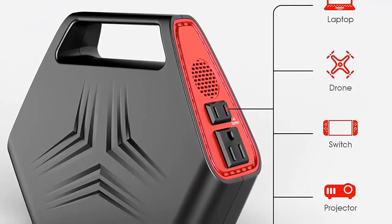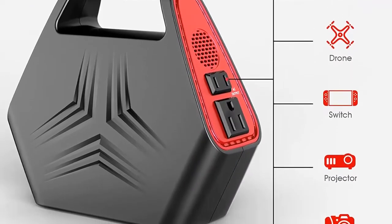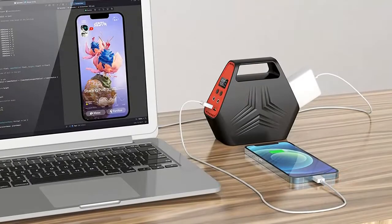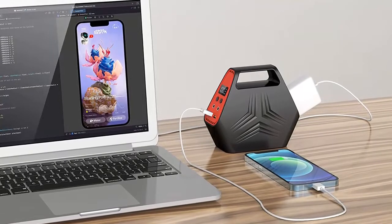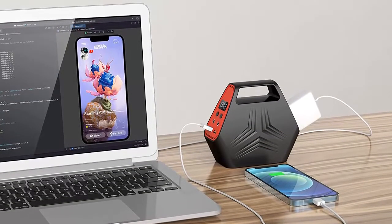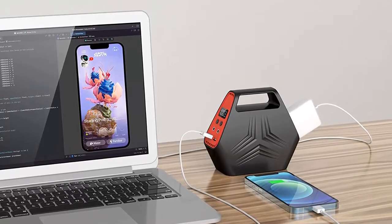Rechargeable anywhere — not only charge by AC wall outlet and car, but also could be charged by solar panel. Especially the built-in MPPT technique, it will help maximize power extraction, and smart energy control could ensure efficient charging and save power.